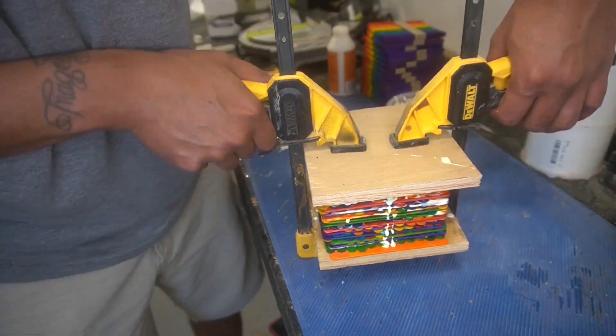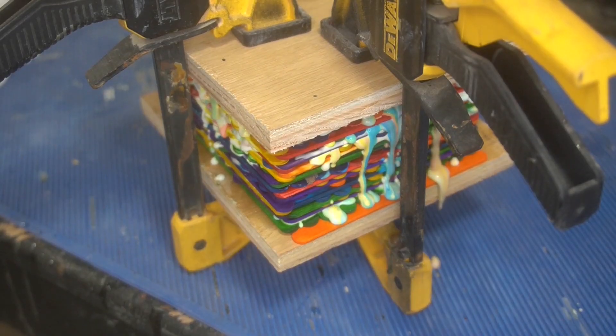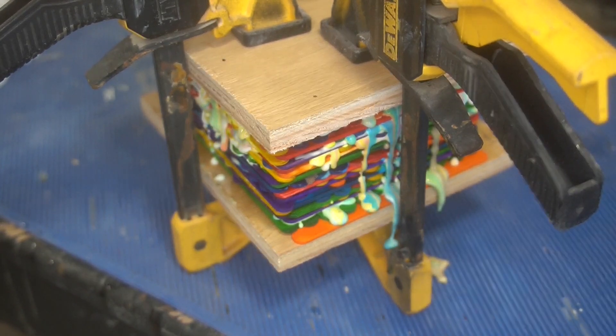I ended up gluing up two sandwiches like this, and this is probably one of my favorite parts — just watching all this glue seep out when you put it in the vise. You get all these cool colors just bleeding through, which looks really cool. If I could work on my camera work — there you go, you can see it now a little bit better.